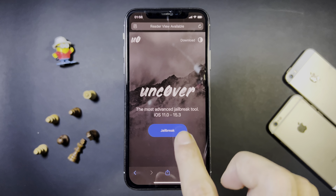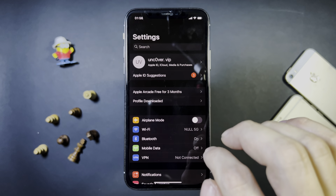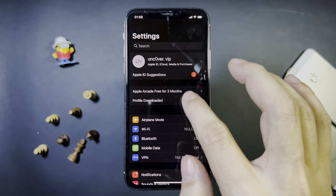So once you're here, it will say most advanced jailbreak tool. Go ahead, press jailbreak, and then press where it says allow and then press close. Now we're going to go over to settings and you want to go to profile downloaded, press on install, install again, and now go home. You will notice that there is the Uncover app.